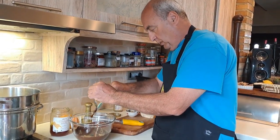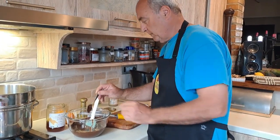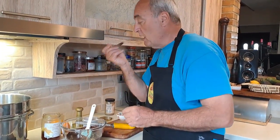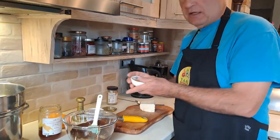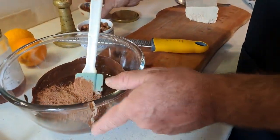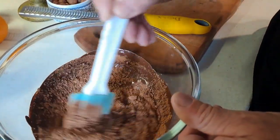Runny honey, beautiful. We're known on the island for our honey among other things — and you can't waste that. Quality control! And the cocoa powder for extra chocolate flavor. So what we're going to do now is mix these guys together nice and gently.